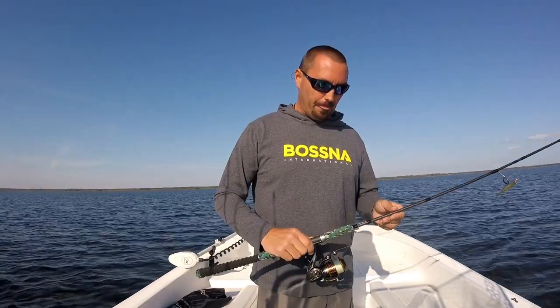So I think we're going to go out and see what kind of fish we can get today.